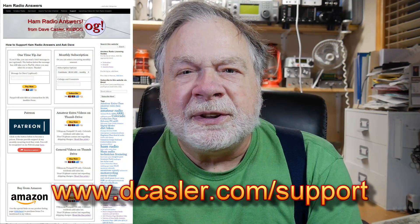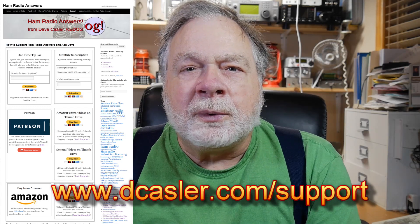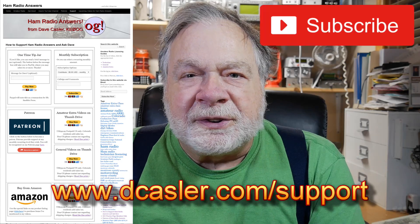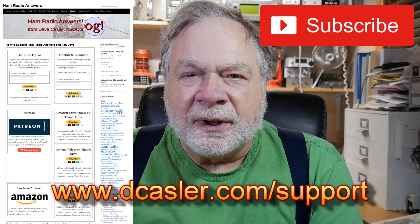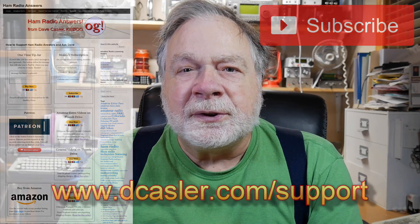Hans Summers, who made these kits, has done a number of videos on them. So that's it — thank you all very much for watching. Please check out dcasler.com/support for different ways to help fund this channel. Please subscribe and click like. This is the first in the series on the QCX Mini, and we'll see you all soon. Till we next meet, 73.